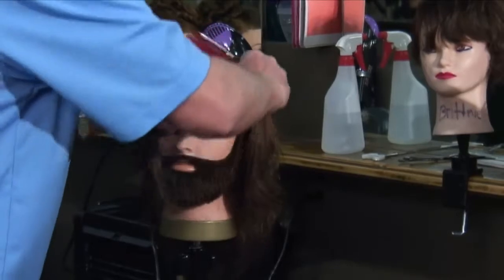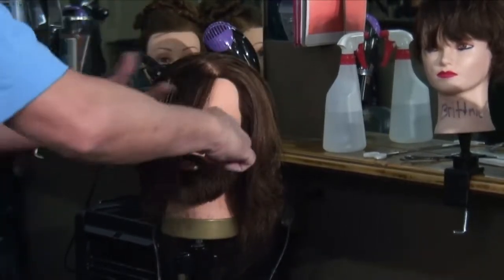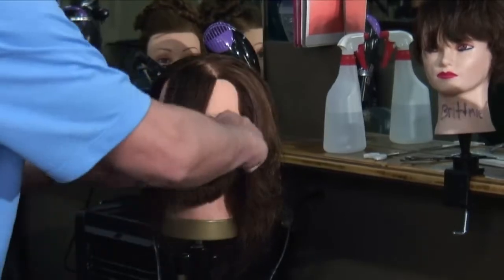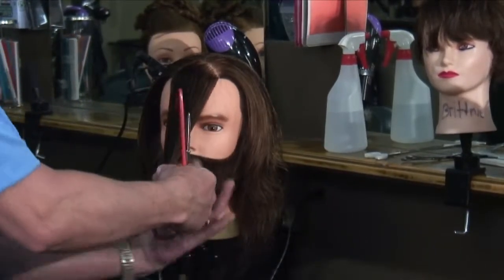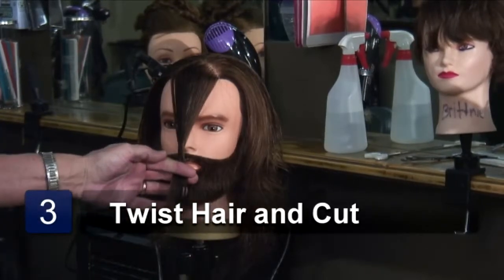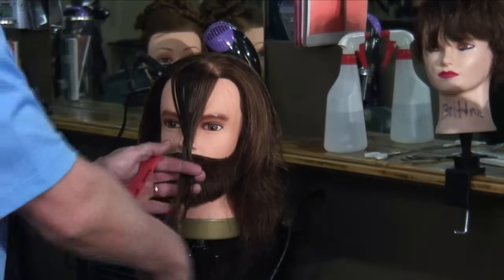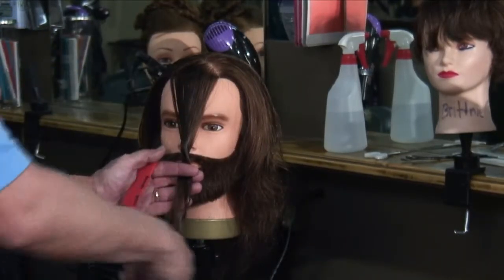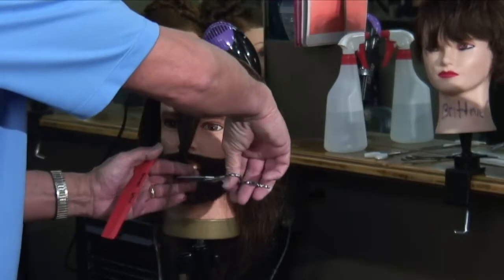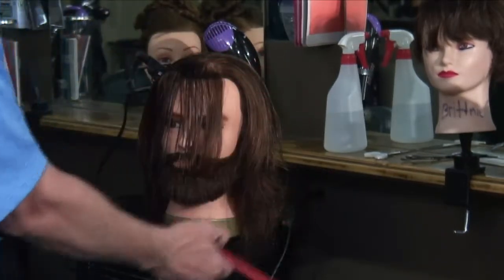Pull this hair down. I pull it down like this, pull the hair together. I come around and twist it. Anytime hair travels, it makes it longer. I can blunt cut it off or I can point cut it off. I'm going to blunt cut this off, straight off right there. When that falls, it falls around this way.